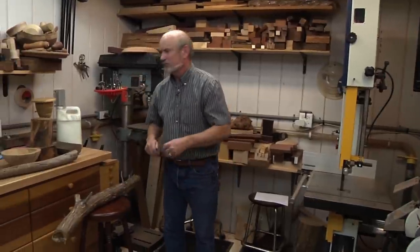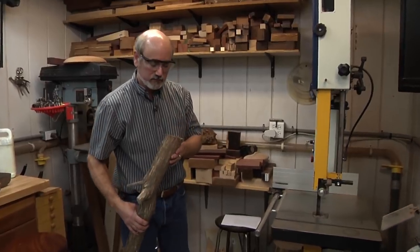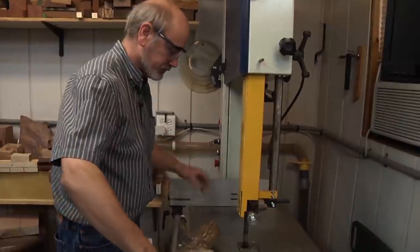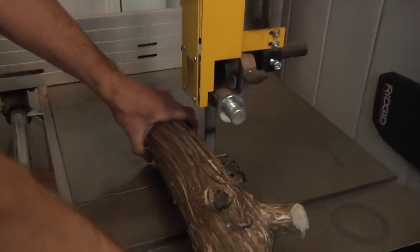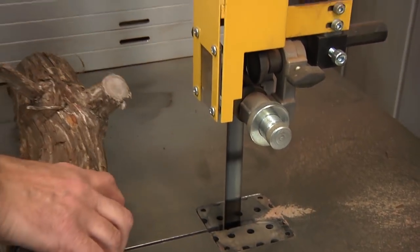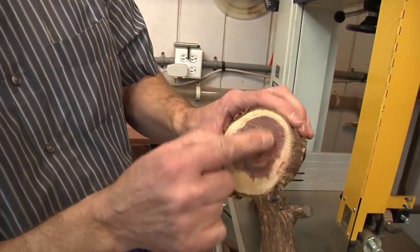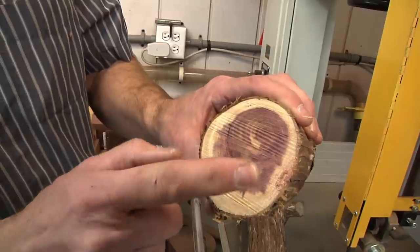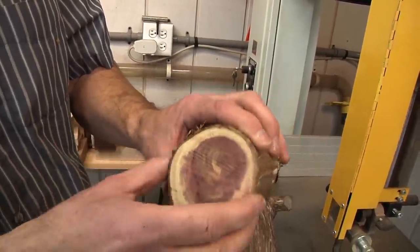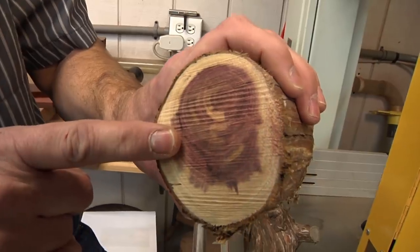I'm going to cut this branch and show you — it's been sitting outside for about five months and has a couple little cracks in the end. Even though it's been outside the whole time, look inside — there is no cracking in there. You can take branches and small pieces and just store them off to the side. I'd seal them anyway. And you can see the beautiful pink you get when using cedar — I really love that color.